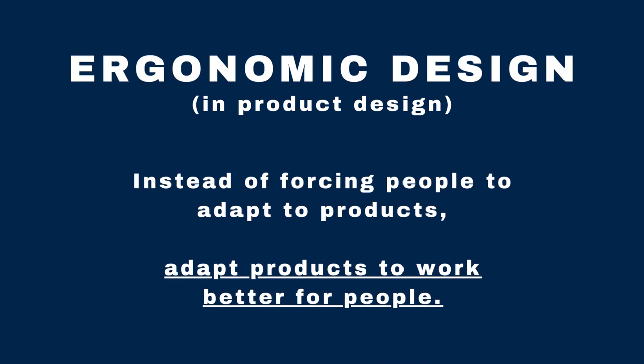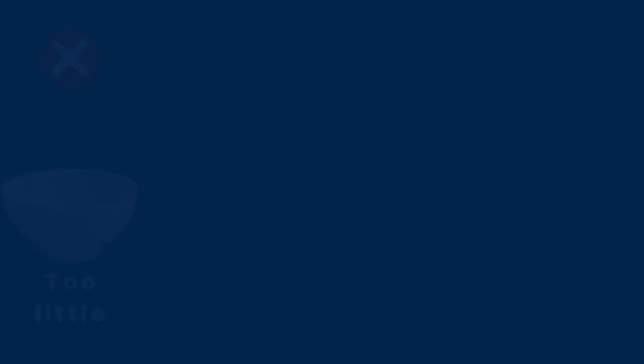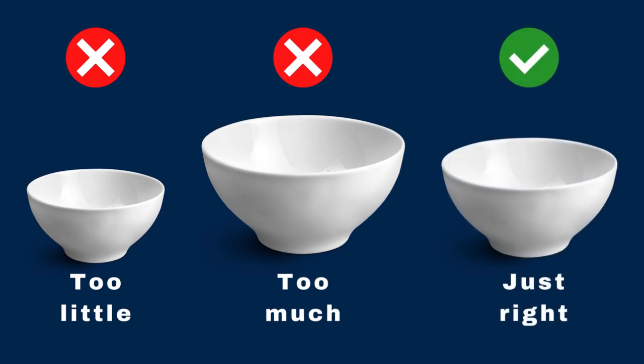When applied to products, this principle means that instead of forcing people to adapt to products, we adapt products to work better for people. You know the feeling when you find a product that feels just right, like it was designed for you? That's the goal of ergonomic design.